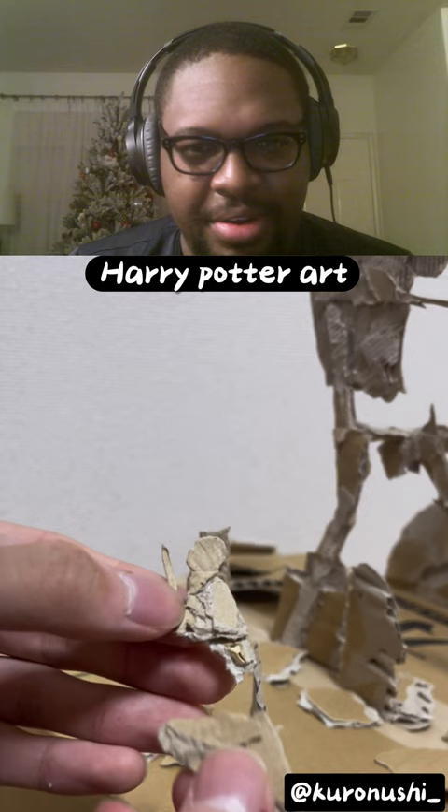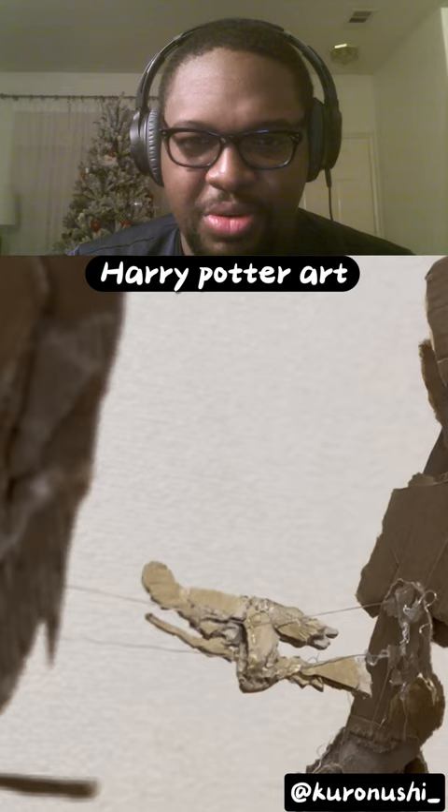So right now it just looks really all over the place. He's just gluing all these different things. And okay, so that's the first scene.